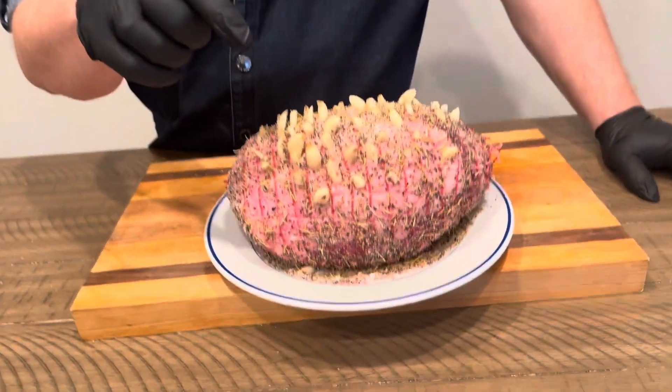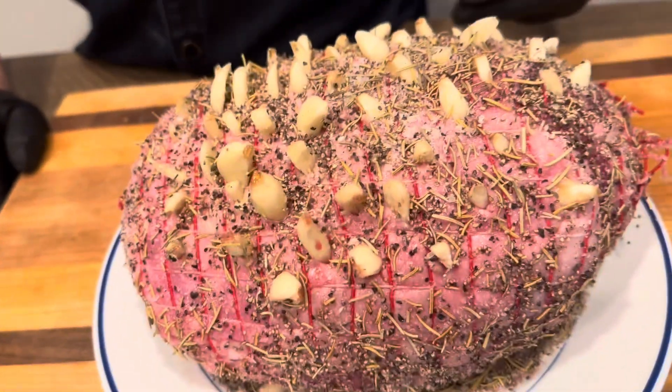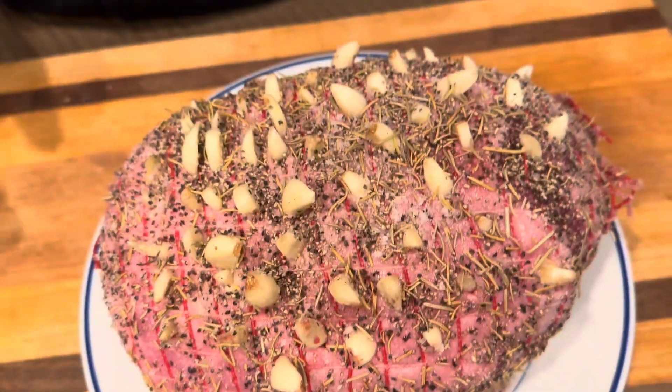We've got raw garlic slivers, rosemary, kosher salt, and coarse black pepper. We kept the net on so it holds it nice and tight. This is going to be fantastic. We're now going over to the smoker.